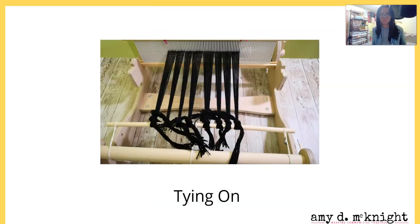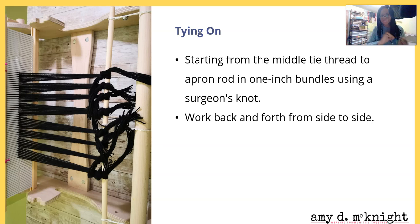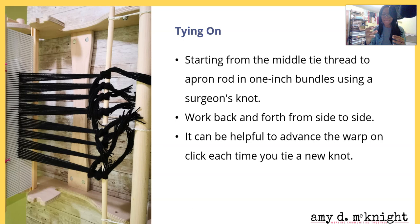The tied areas can be turned to adjust tension depending on your loom type. For tying on: start from the middle and tie thread to the apron rod in one-inch bundles using a surgeon's knot. Work back and forth from side to side. It can be helpful to advance the warp one click each time you tie a new knot - that helps ensure that when you're finished tying all the knots you don't have slack. Once you try it you'll know what I'm talking about and it's really helpful.